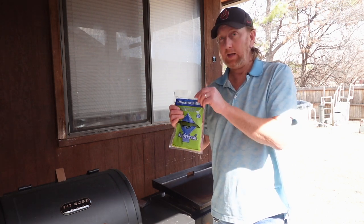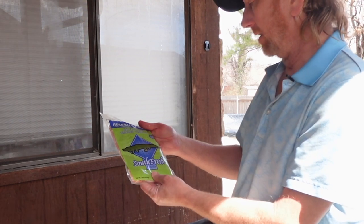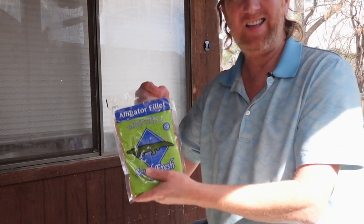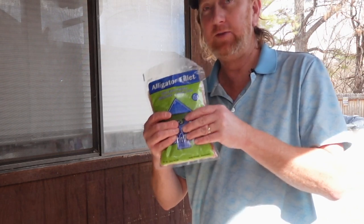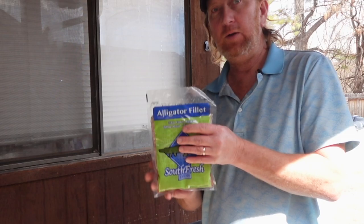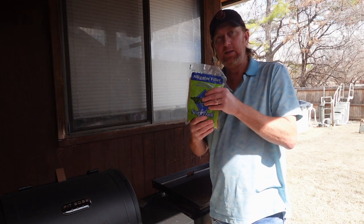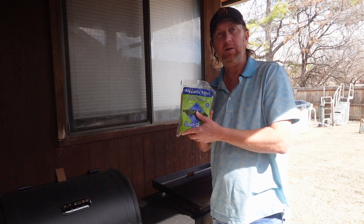I got a hold of some alligator meat. This is white meat, tender cuts — basically an alligator filet. This is one pound, and I actually got three of these. I'll have a couple more videos in the future when I use this. I'll be making it a few different ways, but today we're going to be making some alligator tacos.